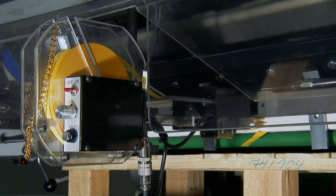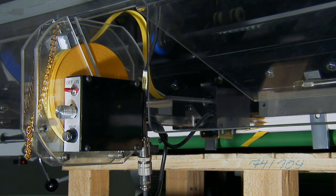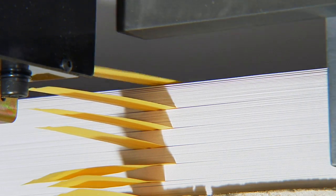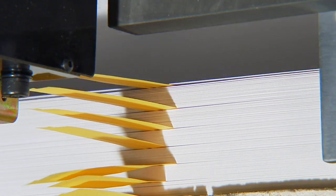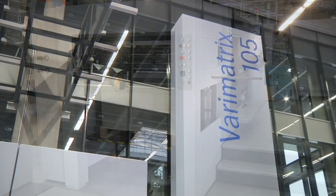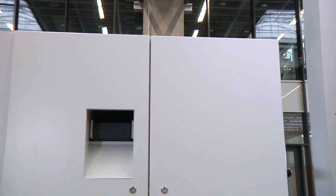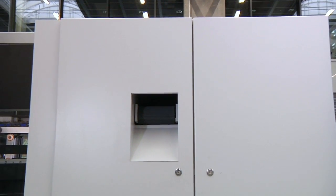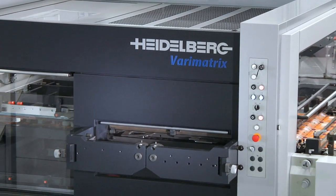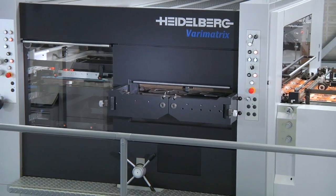Customers often demand counted piles which are marked at defined intervals. With a device for automatic insertion of paper strips into the pile — part of the standard supply scope — this is no problem for the VeriMatrix. Removal of the gripper margin also comes as standard; the strip is simply ejected from the machine, so manual detachment at the end of processing is no longer necessary and valuable time is saved.